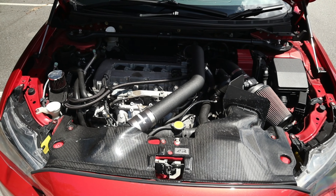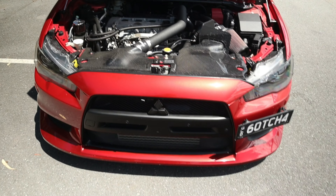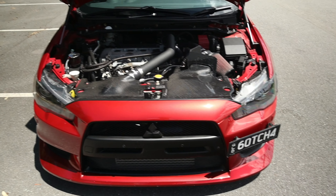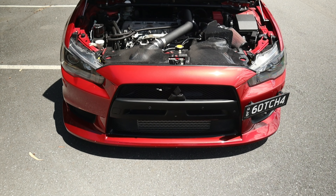We're waiting on the NRG Ops flex fuel kit version two to come out. I have version one at the moment — I was impatient and didn't want to wait. Leticia's car will get version two with a Bluetooth module so you can monitor the ethanol levels via your phone or the Android head unit that's in the car, which will be really great.